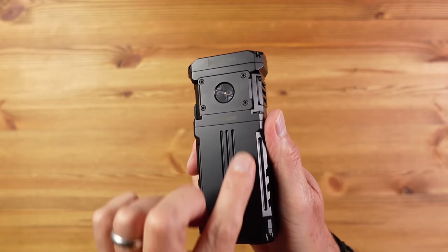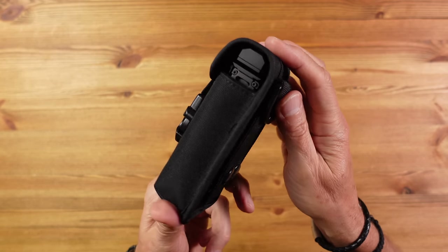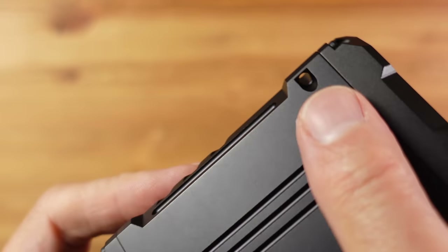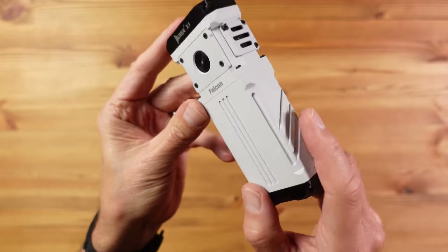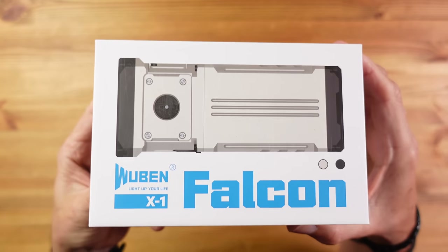Inside are two 21700 batteries which explain the long run times, but they are not user replaceable — for many that will be a deal breaker. There's USB-C charging, which is good to see, and a belt pouch is included which I actually really like, since this thing is too heavy for a belt clip. It comes in anodized black or micro arc oxidization white, which should be harder wearing. It should retail around 200 pounds or dollars. All in all, if you can cope with the non-replaceable batteries, the X1 is a great pocket-sized all-round flashlight.